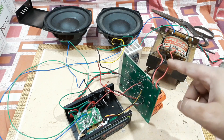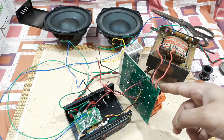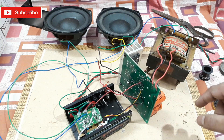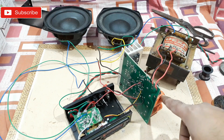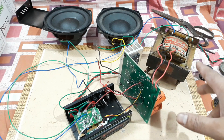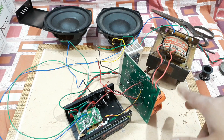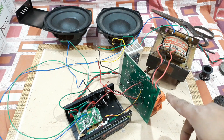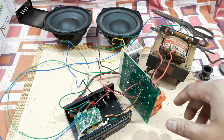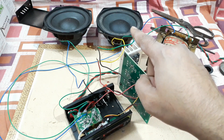This kit has an inbuilt rectifier — a bridge rectifier diode is right here, and two giant capacitors are right there. You can use those, or better yet, use a rectifier kit with more capacitors — four, six, or eight. The more capacitors you connect, the more bass you get.